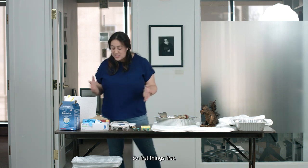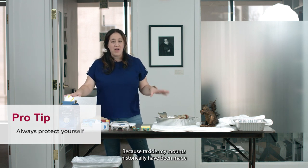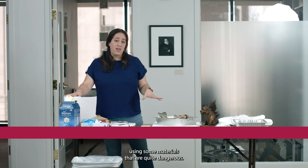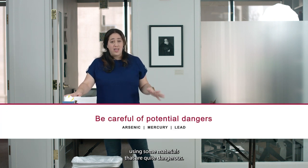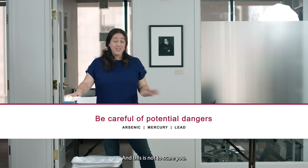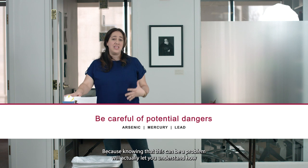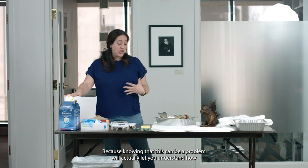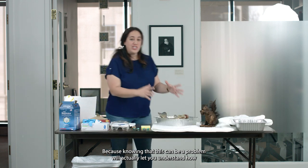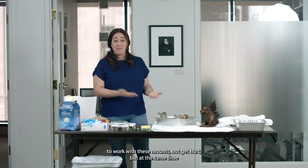First things first, you need to protect yourself. Why is that? Because taxidermy mounts historically have been made using some materials that are quite dangerous — for example, arsenic, mercury, lead. And this is not to scare you. This is actually to empower you, because knowing that this can be a problem will let you understand how to work with these mounts, not get hurt, but at the same time, save them.